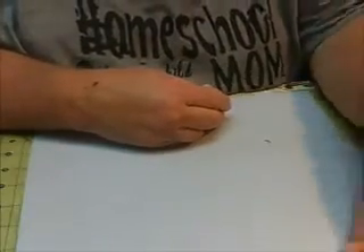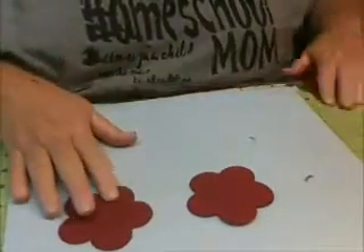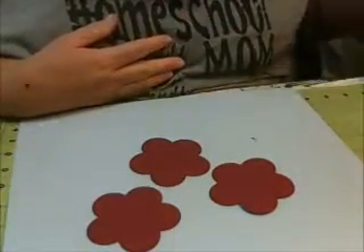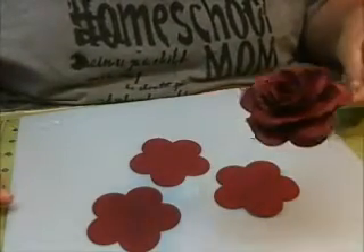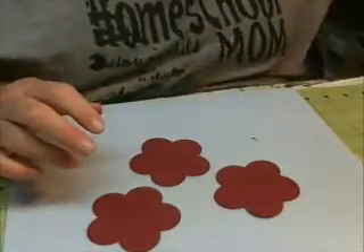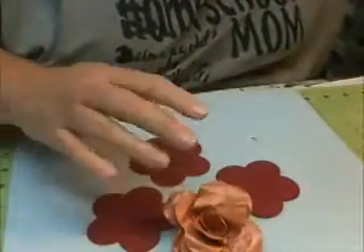Each flower takes three petals or three cuts. This is about a three-inch flower size. This is what this size will make — a pretty good size rose. You could make this bigger or smaller. I've made it much smaller.